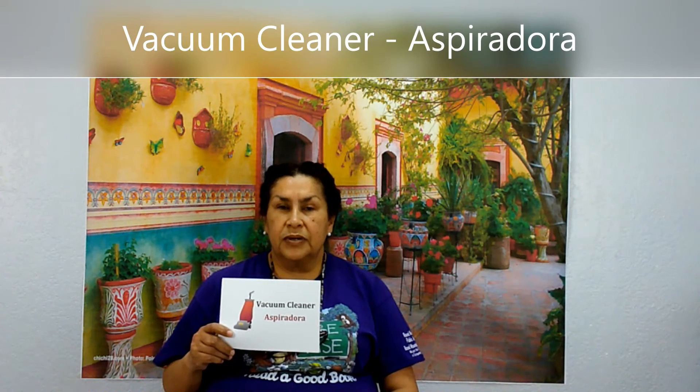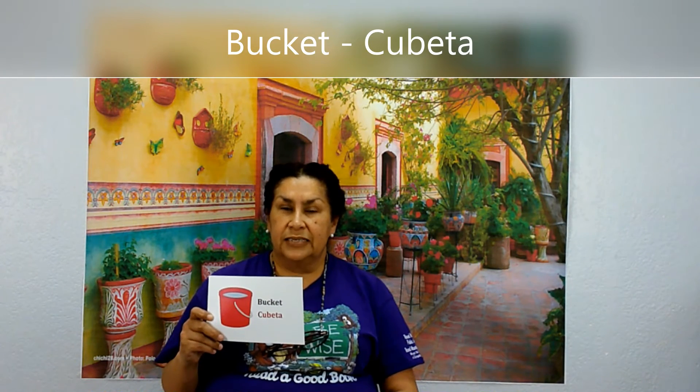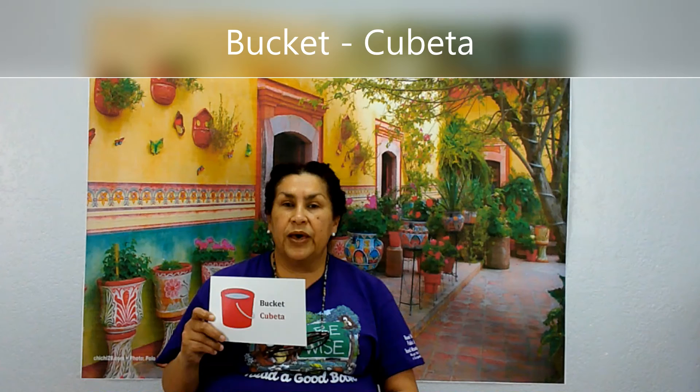Vacuum cleaner. Aspiradora. Aspiradora. Sponge. Estropajo. Estropajo. Bucket. Cubeta. Cubeta.